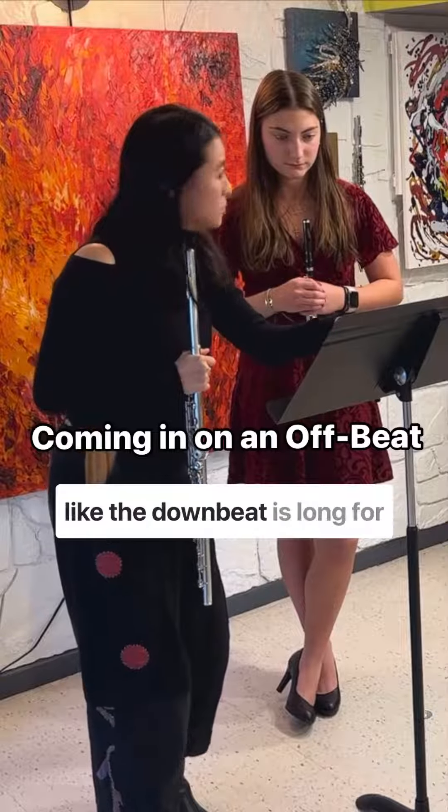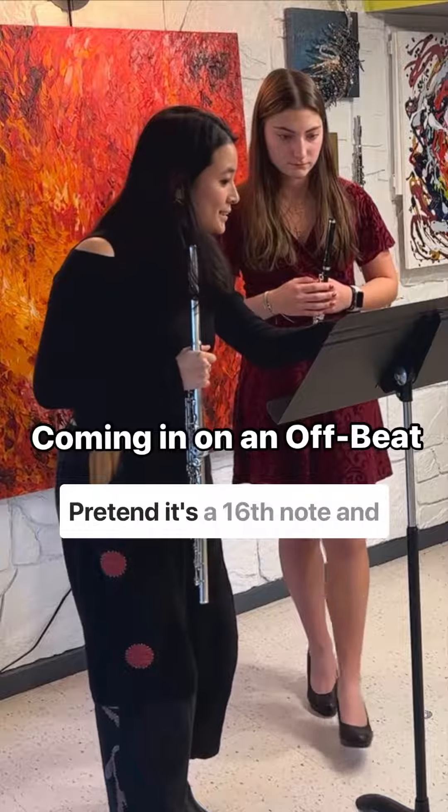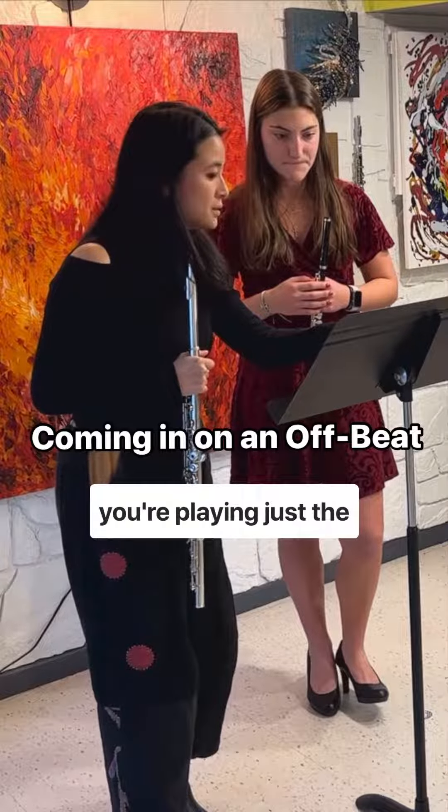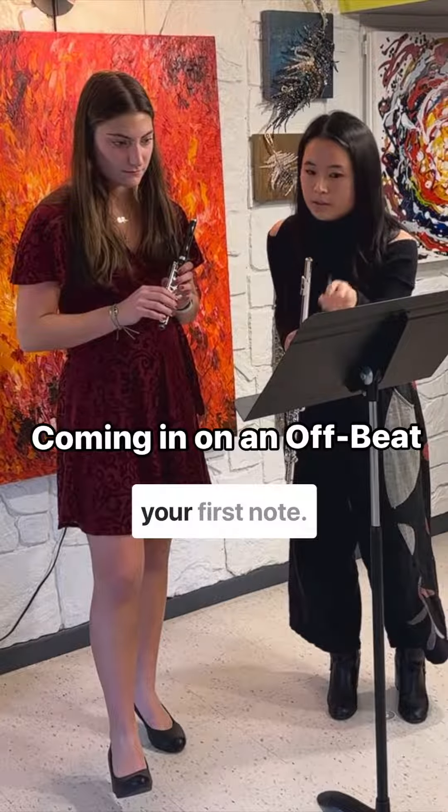The piano ends on a long note — the downbeat is long for her — but you need to use that. Pretend it's a sixteenth note and you're playing just the second part of the run. Play the first sixteenths doubling your first note.